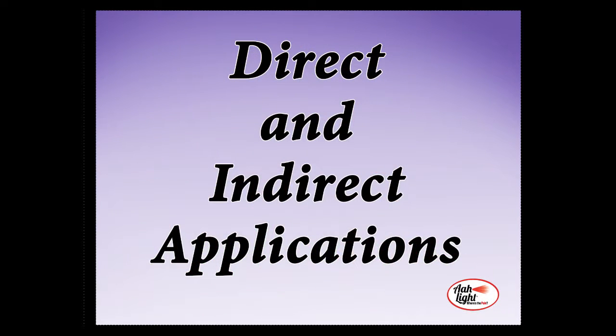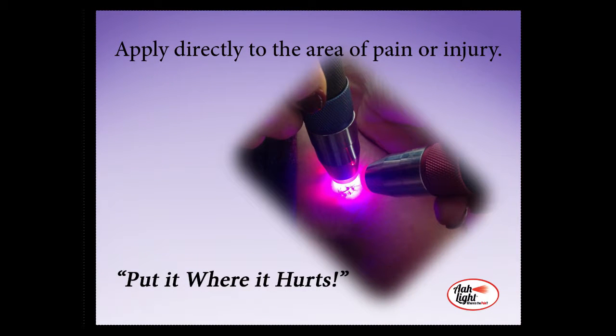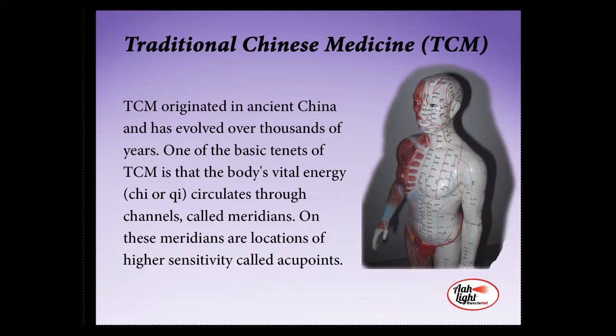Your All Light has the ability to be effective both indirectly through our acupressure points and directly by putting it where it hurts or where the wound or injury is. This light therapy is applied directly to the skin in any area of pain or injury, or by following specific traditional Chinese medicine, or TCM, charts. These charts are based on the acupoint meridian system.